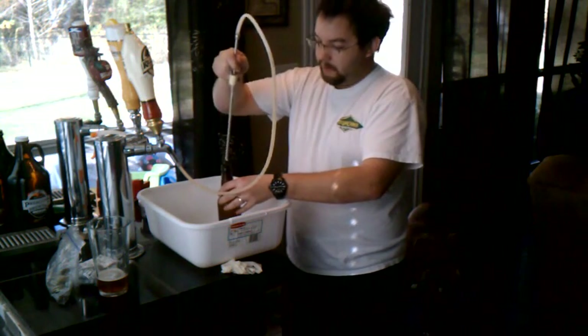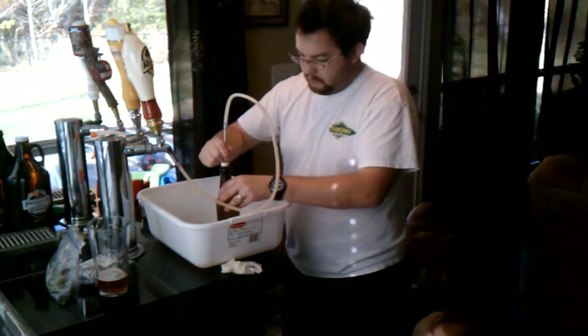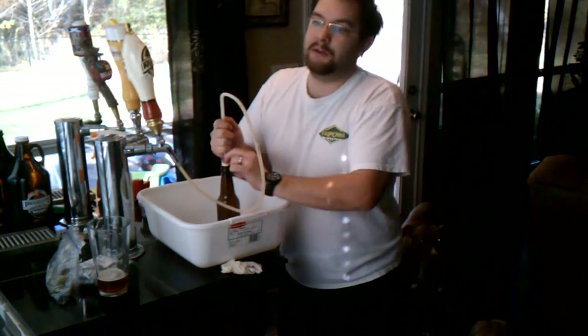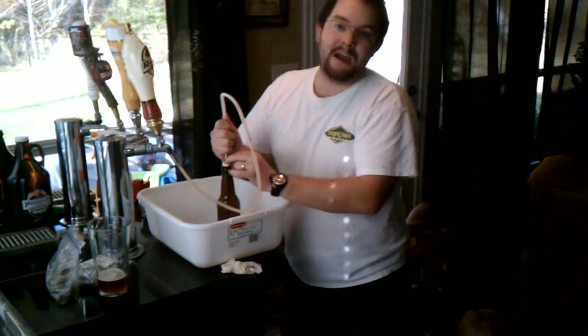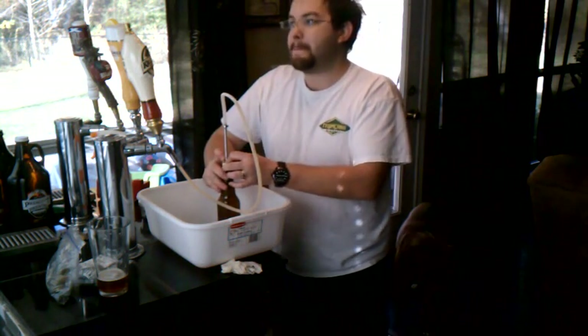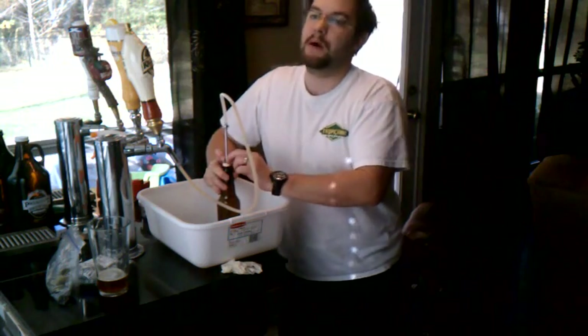Hook up my Bowie bottle filler to the tap. Get it in there nice and tight. The trick to getting a good fill is you want to get it real air-tight when you crack open the tap. You want to try to keep it pressurized so it doesn't foam up as much on you.